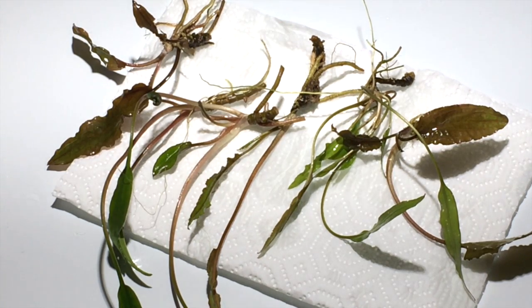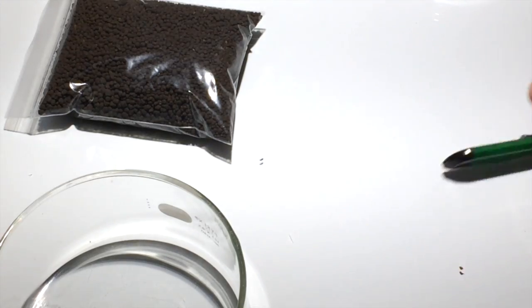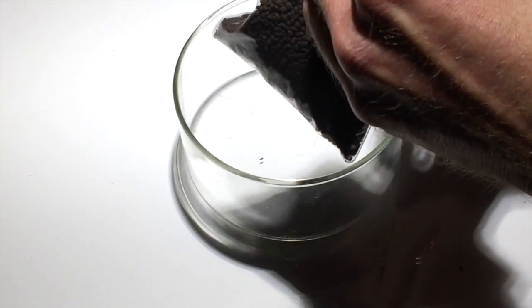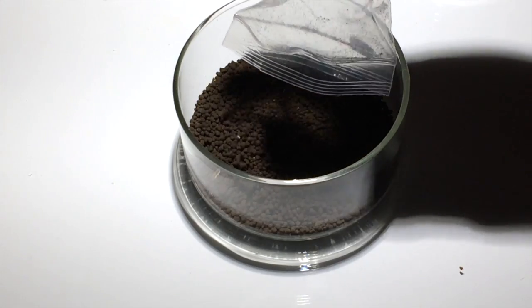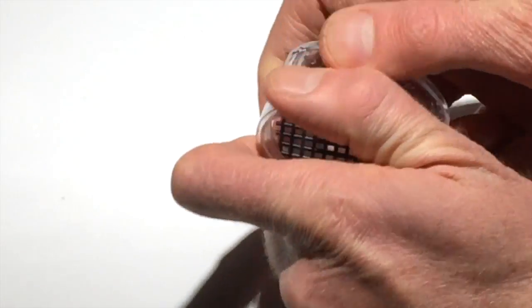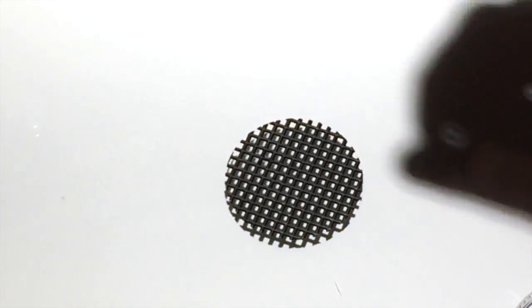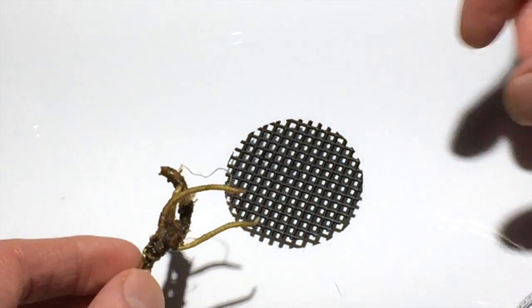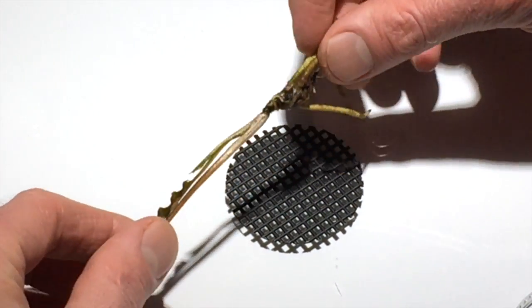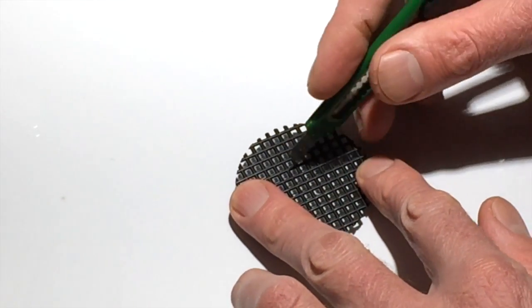We have an array of various easy low-tech crypt plants, including crypt wentii varieties and a few others. For easier planting, we'll pour the substrate portions into the pyrex dish. We need to cut a hole in the planter top screen to allow passage of the plant crown so that the plant can fit inside the planter. We'll first check with the plant for the approximate correct size hole to make.